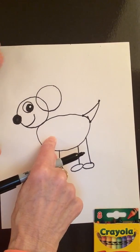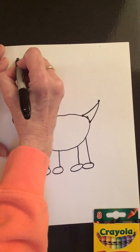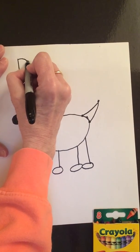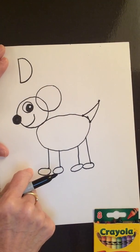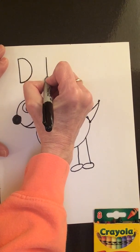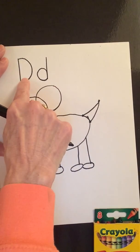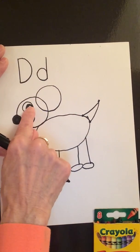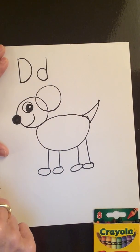We drew a dog today — dog starts with the letter D. So let's go up to the top of our paper and draw the capital D: straight line down, hop up to the top, nice big curve — kind of looks like a belly. And then lowercase d: straight line down, back up, and around. Capital D, lowercase d — dog starts with the letter D. D makes the sound duh.